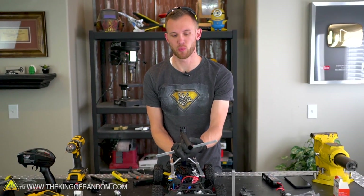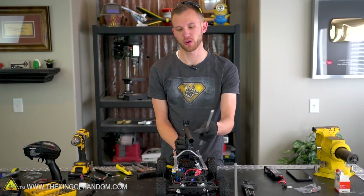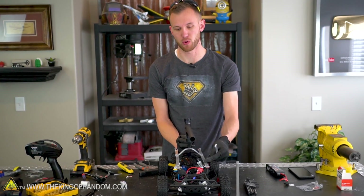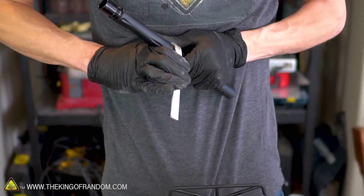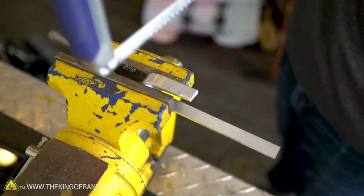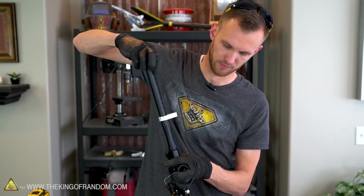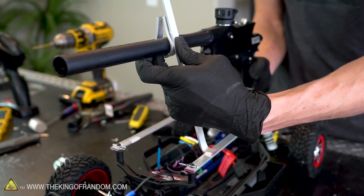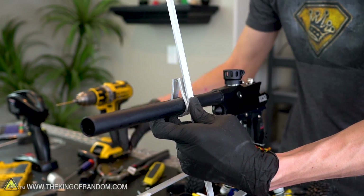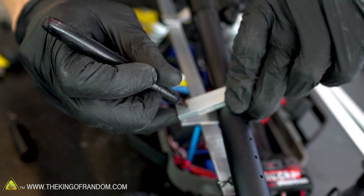Now the piece that's going to support the barrel, I really want it to wrap all the way around so it gives side support and up and down support. So I'm going to try and make a sort of horseshoe-shaped piece and then attach a couple of support posts onto that horseshoe shape.